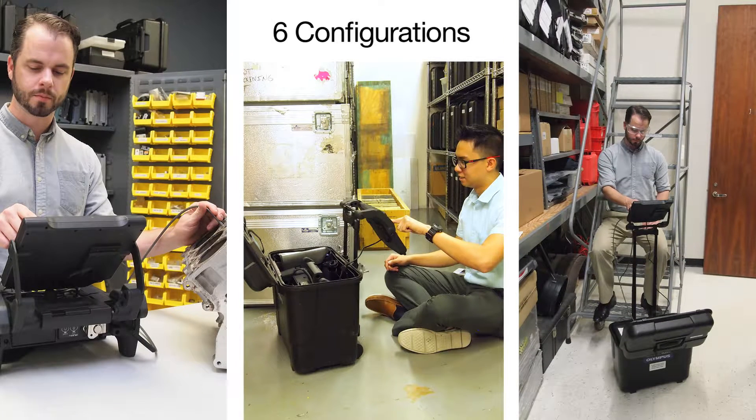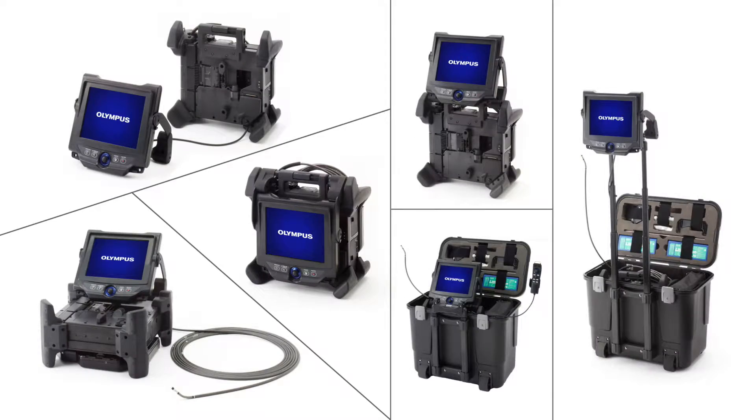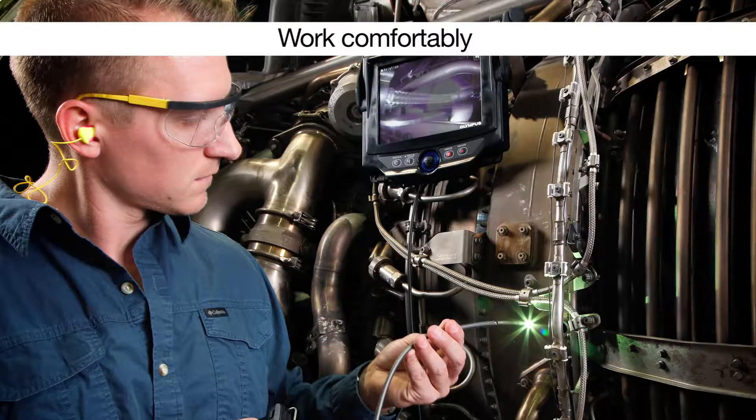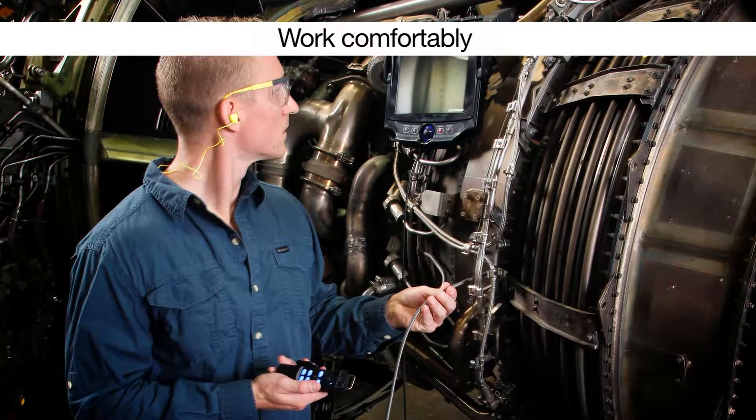Position the touchscreen monitor for comfort or detach the monitor from the main unit. With an optional 2-meter-long LCD cable and remote controller, you can place the monitor to best suit your inspection and alleviate user fatigue.